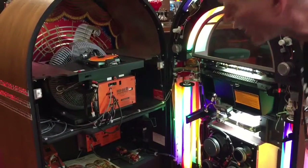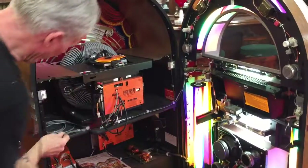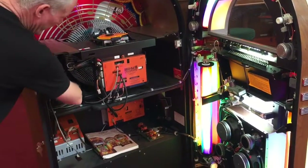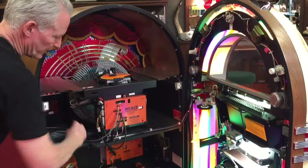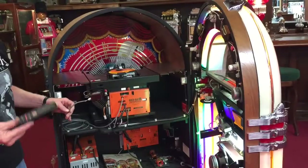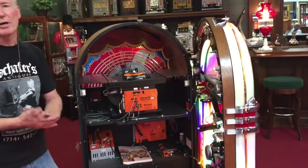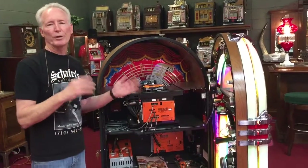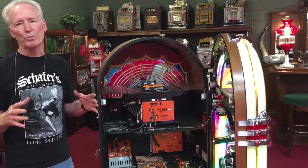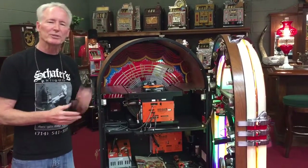It also has a remote for it — oh, here it is, we do have it. It does have a remote and an eye. You put it on the wall or on top of the jukebox and you can change records, turn it up, turn it down, etc. Super nice jukebox, these are highly sought after. I'd always take one of these before I would take one of the 78 jukeboxes from the 40s, for obvious reasons. Absolutely stunning box. Thank you.